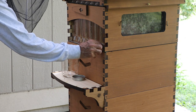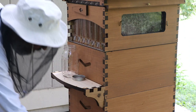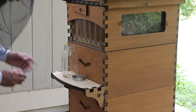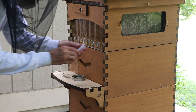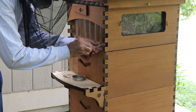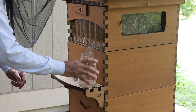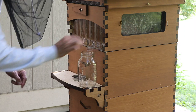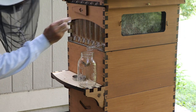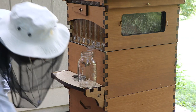So this is how the flow hive works. The honey is going to come out of a tube here. I need to put the tube in right into that location, and put the first jar underneath the tube. And then up here is where I'm going to stick the keys to open up the flow frames and let the honey flow out.